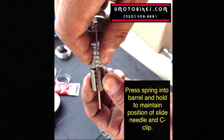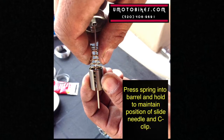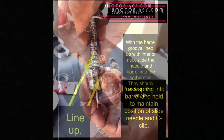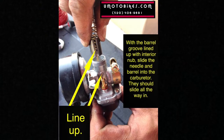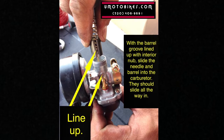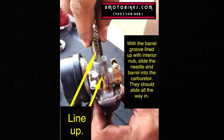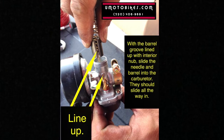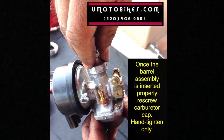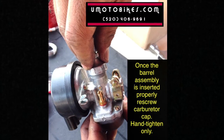Press the spring into the barrel and hold to maintain the position of the slide needle and C-clip. With the barrel groove lined up with the interior nub, slide the needle and barrel into the carburetor — they should slide all the way in. Once the barrel assembly is inserted properly, re-screw the carburetor cap. Hand tighten only.